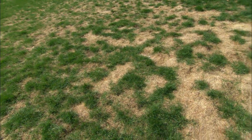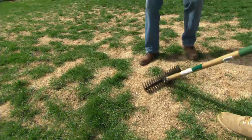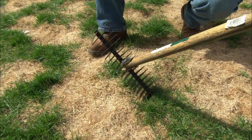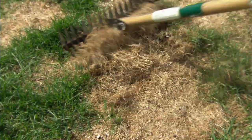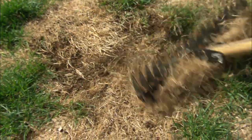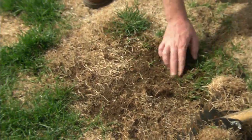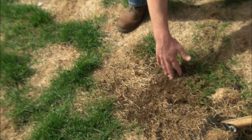The key is to expose and loosen the soil. In a small yard with small patches of dead grass, you could use this dethatching rake. You simply work it through, pull out all the dead grass, and loosen up the soil. Now the soil is exposed so the seed will take — it leaves behind the live grass and we're ready to seed.